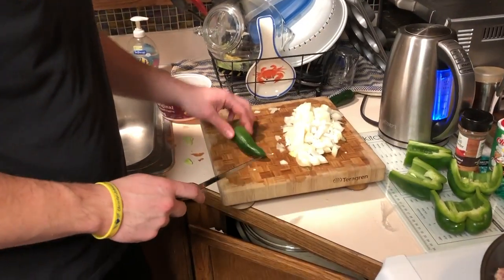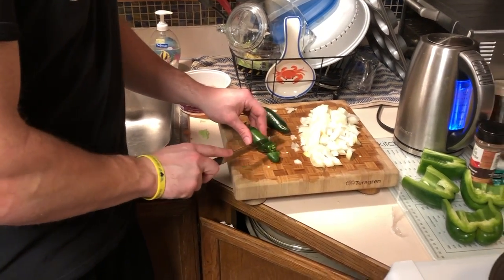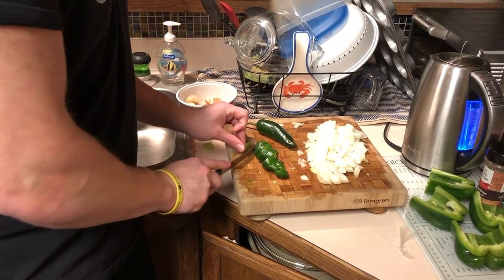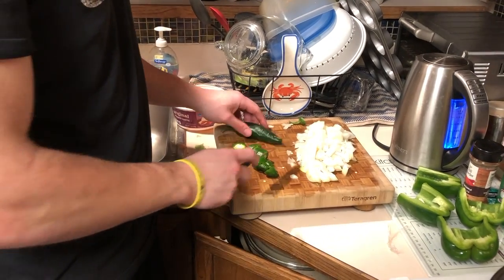We're just going to dice up our jalapeños. I'm personally not going to scrape the seeds out because I like it pretty hot, so I'm going to leave them as sliced circles. But if you want you can cut them and peel all the seeds out — it's up to personal preference.